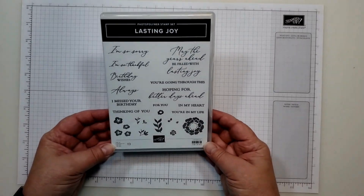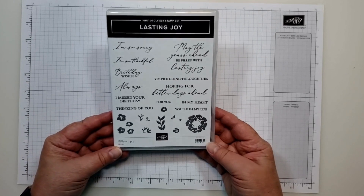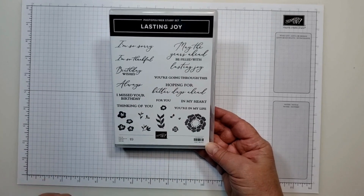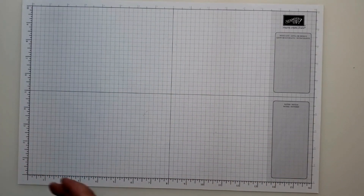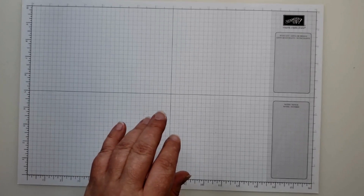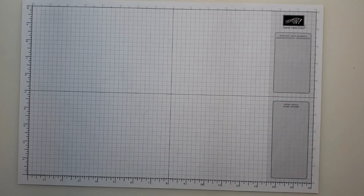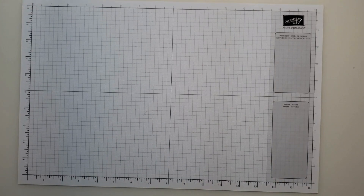In a way, the Lasting Joy stamp set could have been part of the suite, but it really wasn't. We are going to be using it for our cards today. The two cards I'm making today are really on the easy side — cards that if you like the layout and have the products, you can easily mass produce.